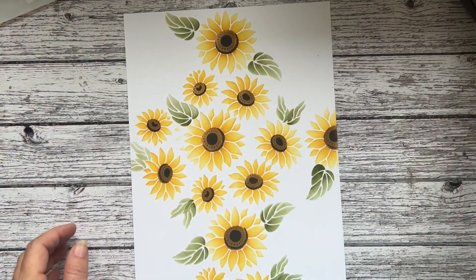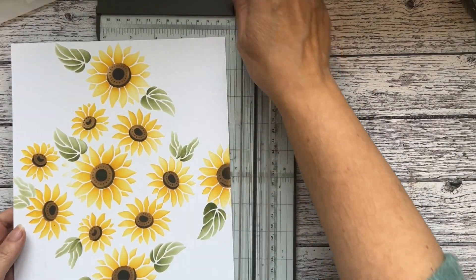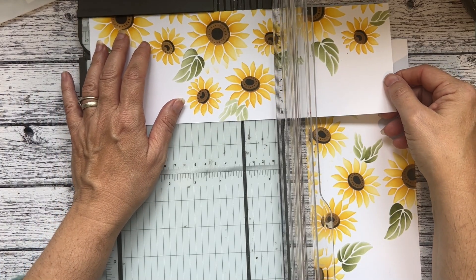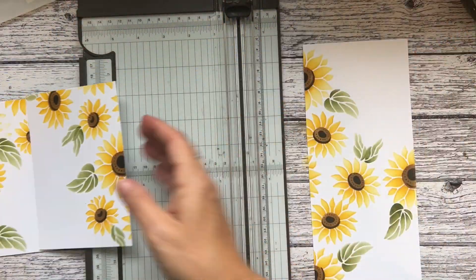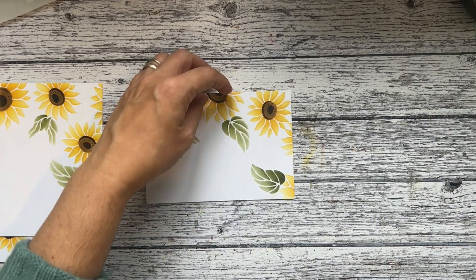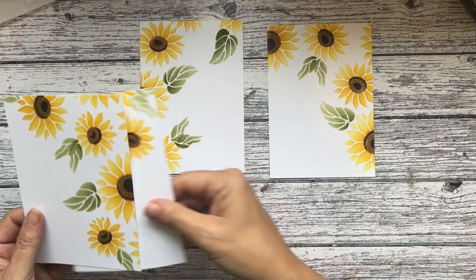You will need your trimmer now. We're going to cut it into quarters — pop it in the trimmer and cut at 10.5, cutting it in half. Then turn it and cut at 14.8. Turn the other piece and cut at 14.8 again. At this point you might want to think about whether you'd like to add more around the edges. You now have four pieces to work with.